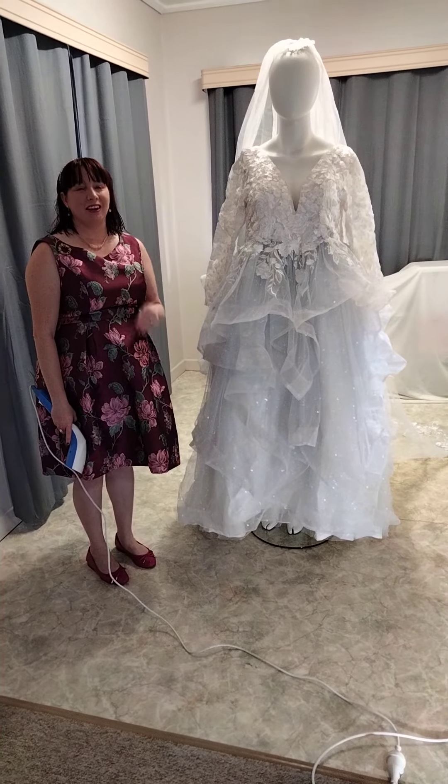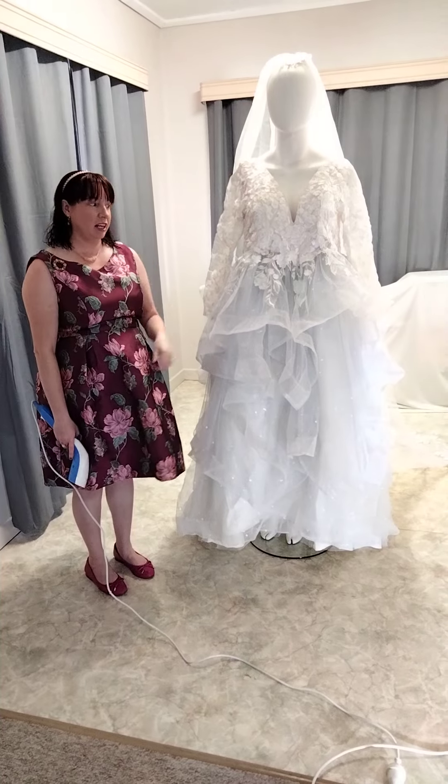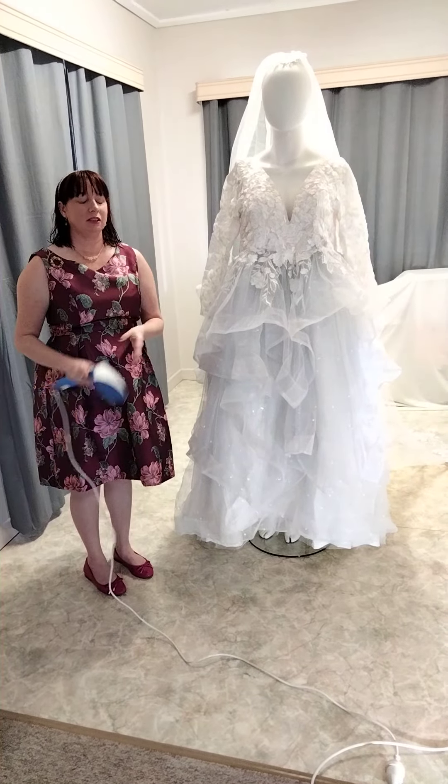Hi Brides to Be, I'm Becky the Wedding Dress Designer. I just had one of my brides phoning from Broken Hill asking how to steam a layered wedding gown, so I thought I would actually do a demonstration video.